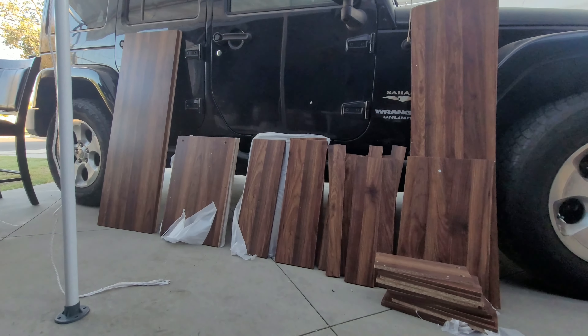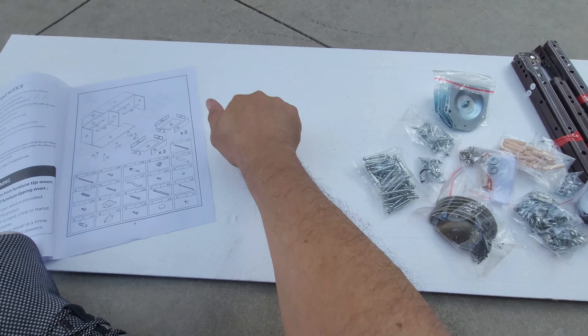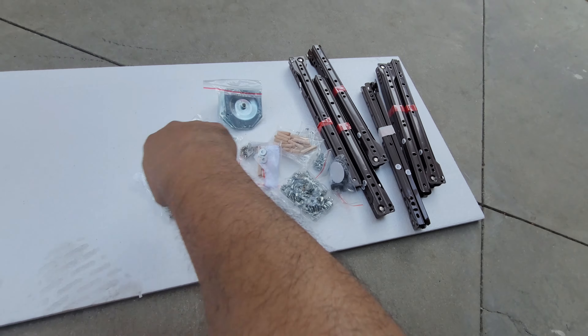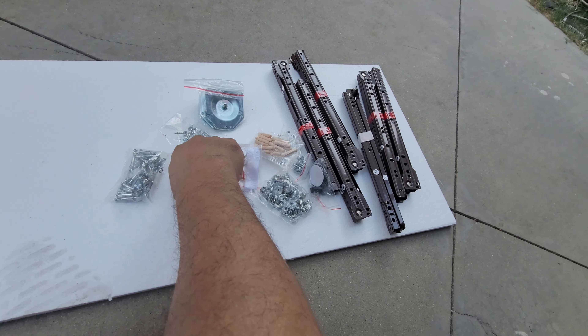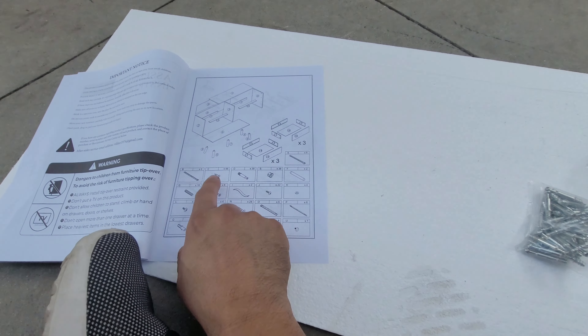Today we get a six piece drawer and I took everything out. I'm lining it up and putting on one of the foams to actually build it. You are going to need a Phillips screwdriver and a little hammer to hammer some of the pieces in, but pretty much we're going to go over the instructions thoroughly.